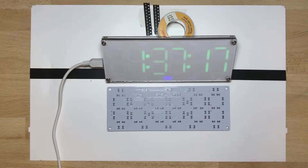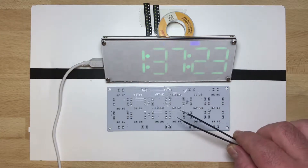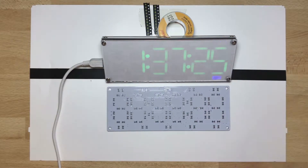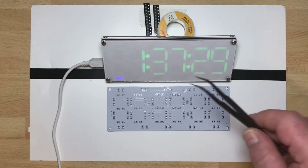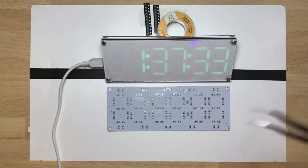Good evening and thank you for being back on my channel. Today we are going to solder this nice kit I bought from Banggood a while ago. As mentioned in an earlier video, I bought two kits — I already finished one and showed it in a previous video.